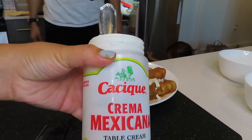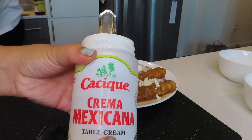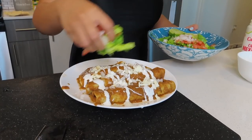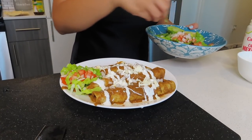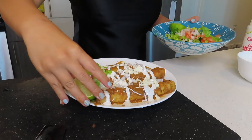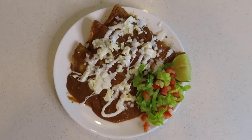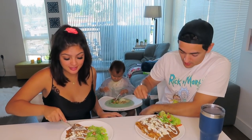But wait, there's more — we're going to top it with some crema mexicana. Remember that salad we made? I'm going to put that on the side, then a little lemon. And now the taste test — let's cut into these!